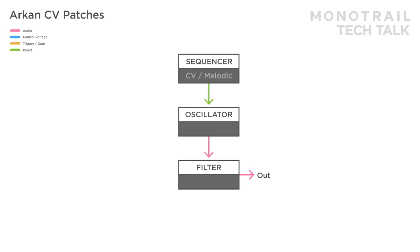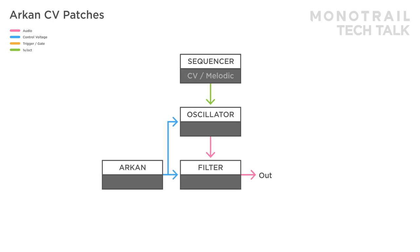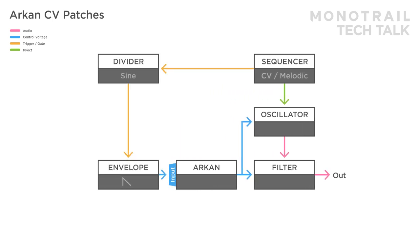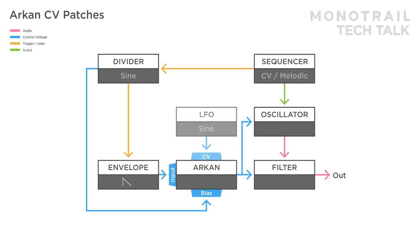Here is a setup utilizing Archon as mixer and polarizer. A simple sequenced voice is used, and Archon is modulating the filter and the wave shape of the oscillator. A sequencer's clock is sent to a clock divider. A fast division is triggering an envelope sent to the input of Archon. A slower gate division is used as modulation source and mixed in with the signal via the bias input. Finally, a slow unsynced sine wave is modulating the CV input.